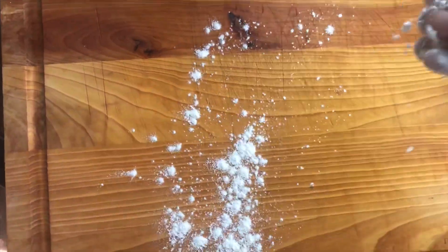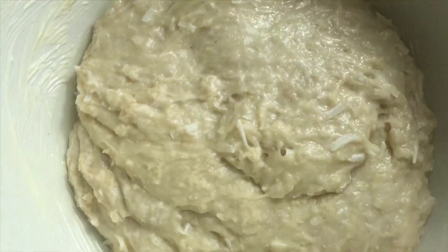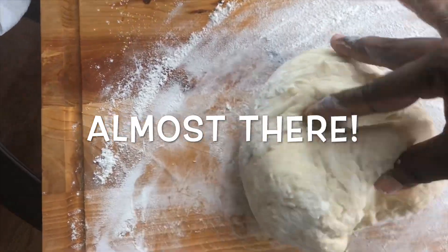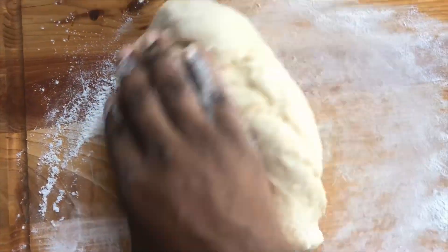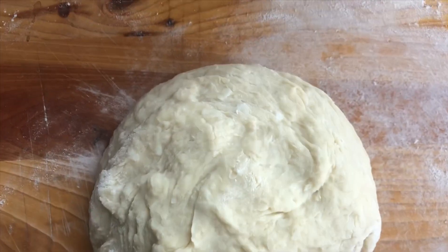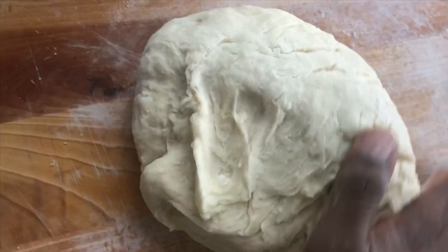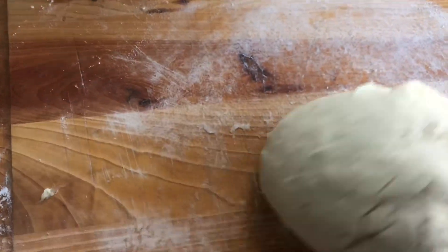Now that our dough is rising, I'm going to flour my board and we're going to knead the dough. Look at this dough — it looks like it has a life of its own! Every time I turn it, it just moves. That's the active yeast in it. What you want to do is continue to flour your board — never let the flour run out, because once you do, your dough will end up sticky. Keep flouring that board.